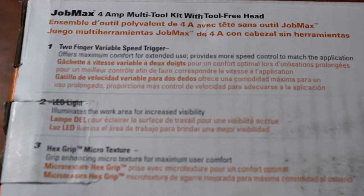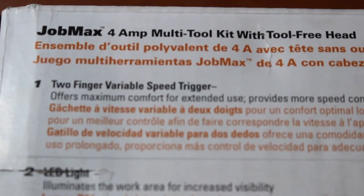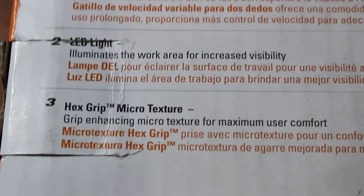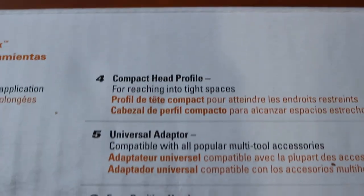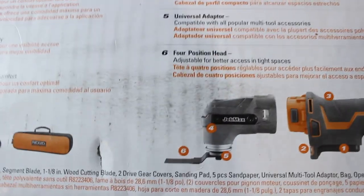Let's quickly go down these features that this thing has: two-finger variable speed trigger, LED light — the old one has an LED light too, not a big deal — hex grip microtexture versus the older octagon grip microtexture. Compact head profile, universal adapter — the old one I know for sure has a universal adapter — and four-position head. And that's about it.